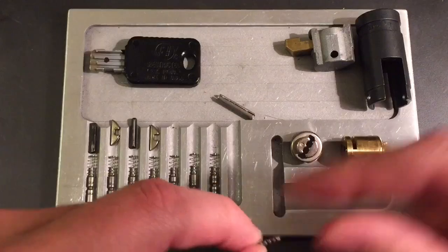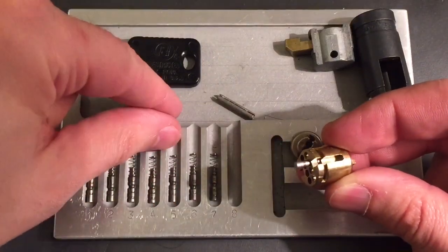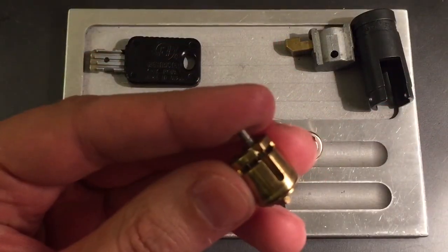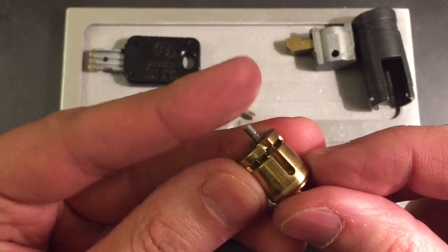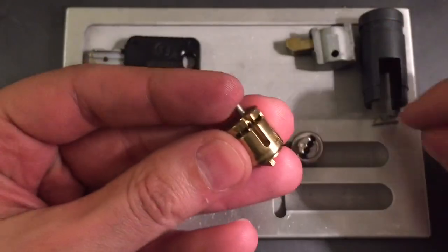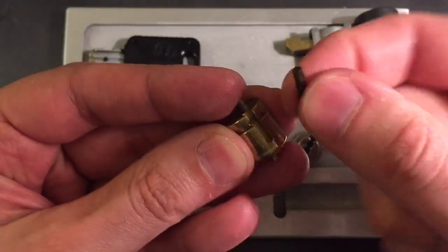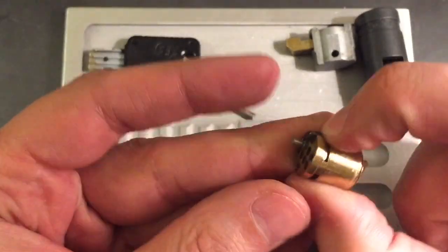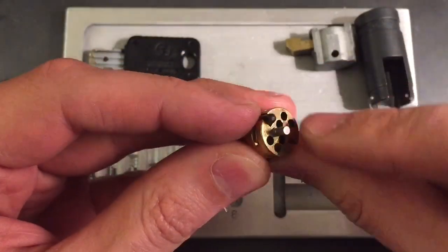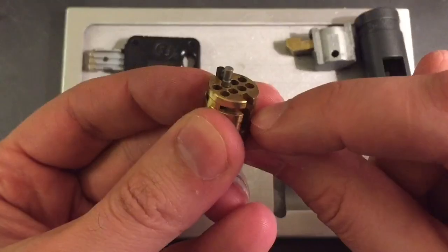These pins each go into one of these slots in the lock housing. When you push down on this as the key engages, we cycle through the various false gates and true gates. We need to line up all the true gates with this little half-moon shaped device, on top of which goes a sidebar. So we have four sliders on one side that engage this half-moon, which in turn engages the sidebar, and then a mirror image of that on the other side.